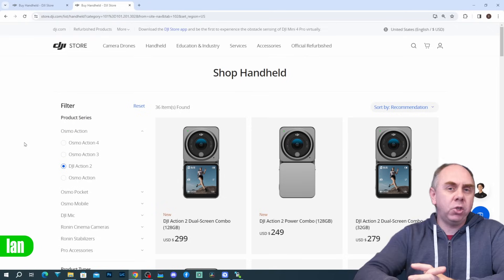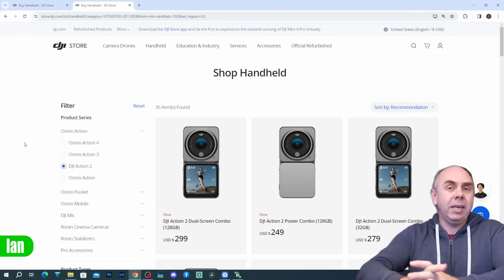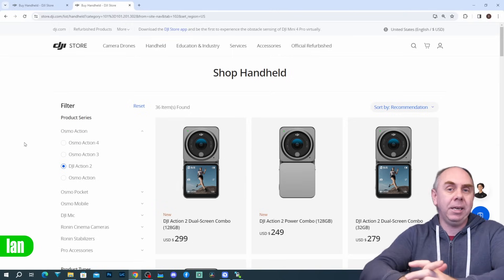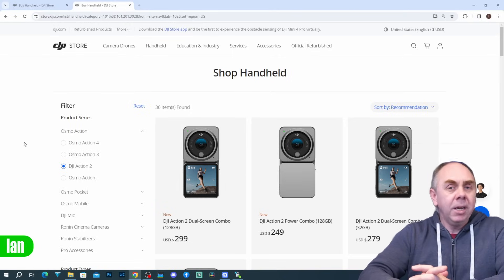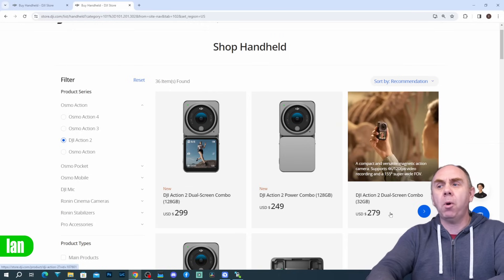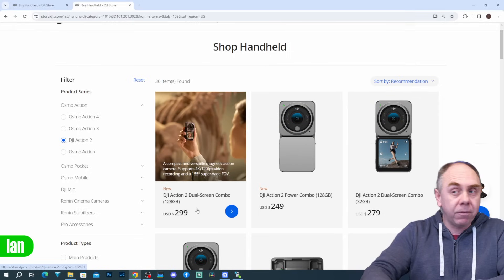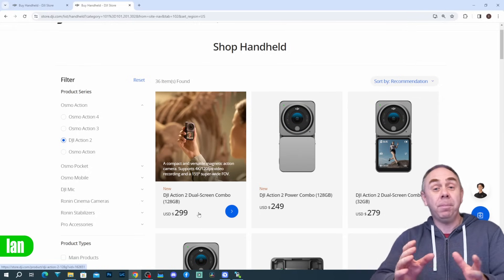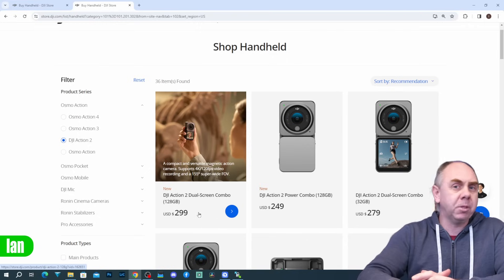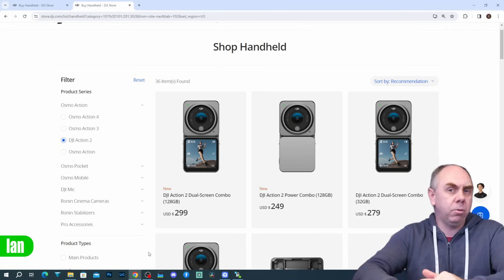I am really pleased that DJI have done this. I'm a big fan of the Action 2, and whilst it's certainly not perfect, it is a good little camera and I'm happy it's not going to be disappearing any time in the near future. As for the price — the 32GB model comes in at $279, and the new 128GB version comes in at $299. You're basically paying $20 for that additional storage, which is an absolute bargain, and in my opinion that's the one to go for. There's no good reason to save $20 and have such a small amount of storage.